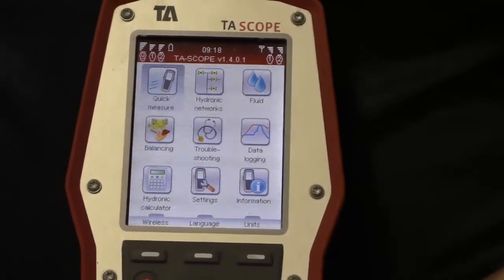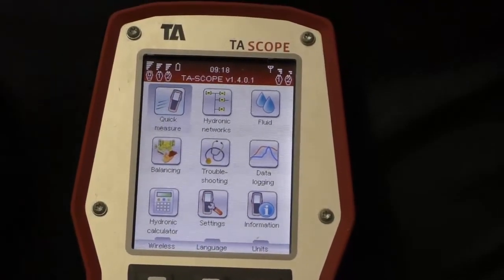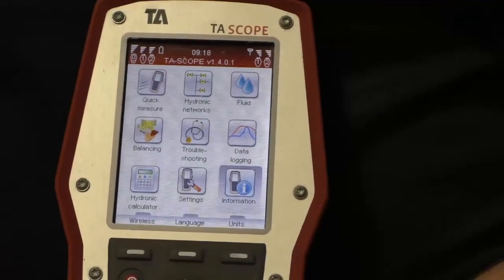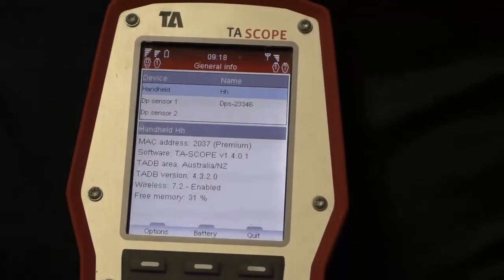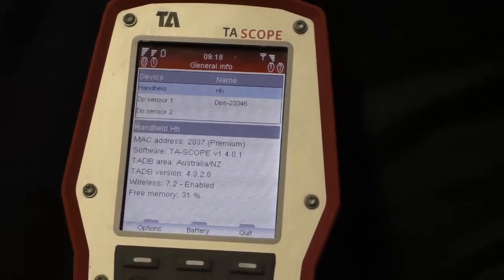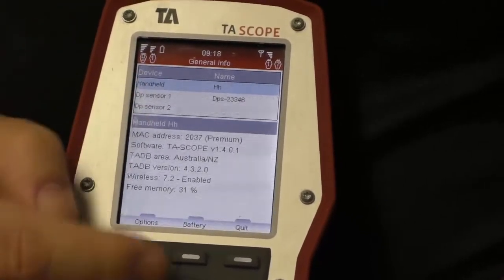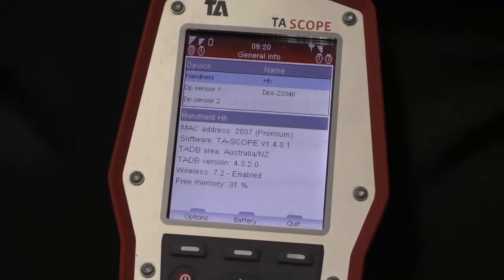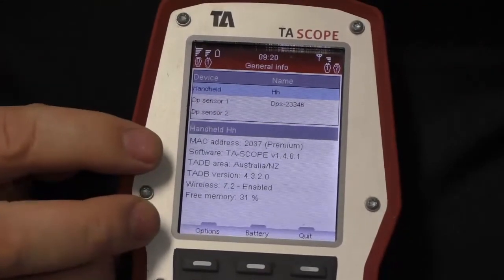Now that the components are identified, make sure the device can communicate with the sensor. Navigate using the arrow down and arrow across buttons to the relevant screen section and press Enter. You will see all sensors listed that this device has been connected to. In this case, we're looking for a device with a serial number ending in 346. By highlighting the sensor, you can confirm which one is connected. Selecting the unit displays the full information and status in the lower part of the screen, including calibration status.